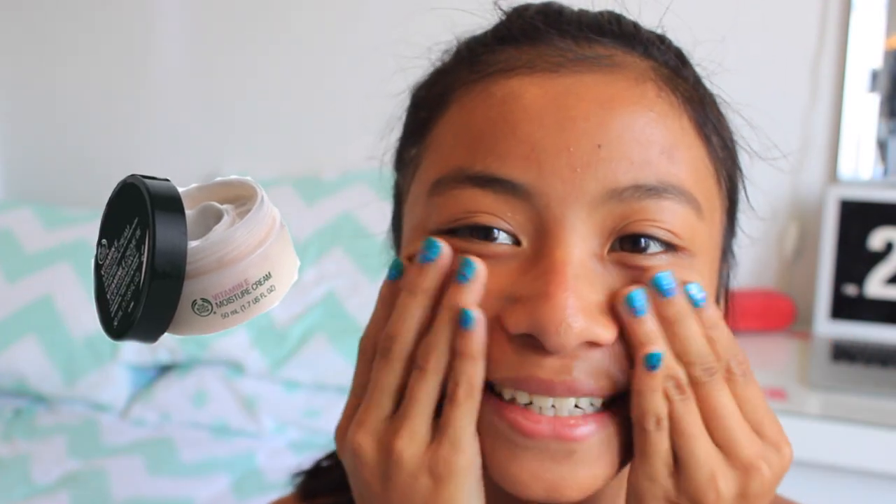Start off by moisturizing your skin so that you have nice and even, soft skin throughout the day. I'm using the Vitamin E Moisture Cream by The Body Shop.